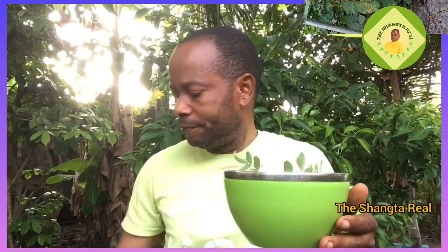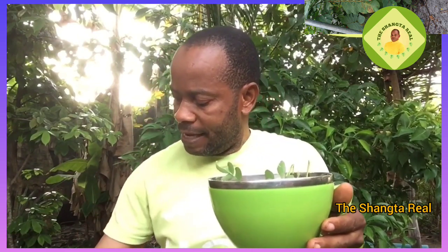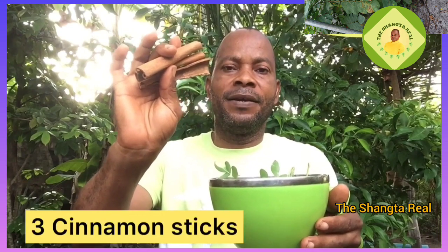The next one is two pieces of ginger. Do not peel it either — wash it thoroughly, cut it into little pieces, and add it to the pot. Then get three cinnamon sticks, wash them thoroughly, and add to the pot as well.